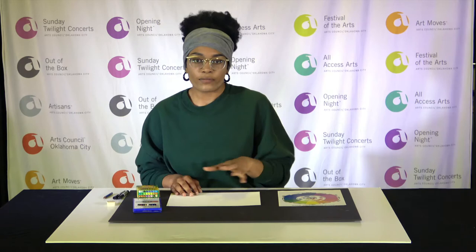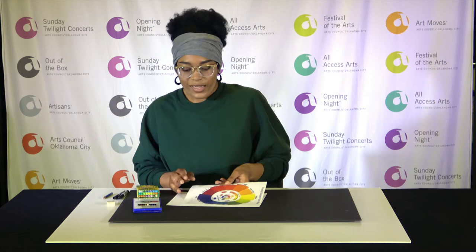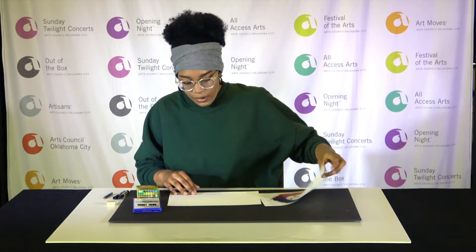For example, if I take blue, I could have a light blue, a dark blue, and a medium blue all together — that is monochromatic. Complementary colors are the colors that are across from one another on a color wheel. Yellow and purple are complementary colors, blue and orange are complementary colors, and green and red are complementary colors.